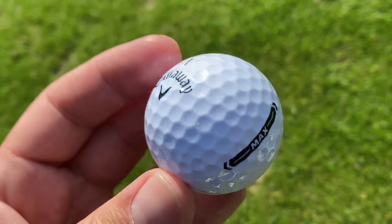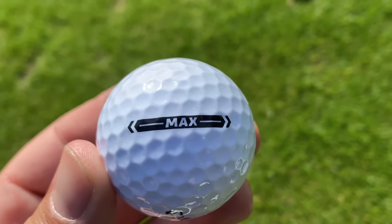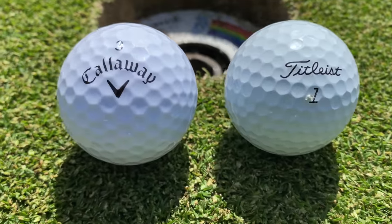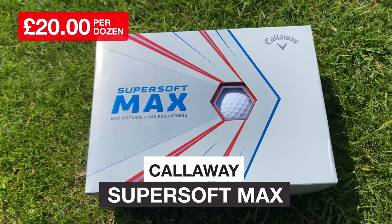I'm intrigued to see how it feels, how it flies, how it performs, and also what it's like putting with — because you'd think a bigger ball is going to be harder to get in the hole. Price-wise it's £20 per dozen. I want to see if they do launch higher and are easier to hit. Let's find out and let's play golf with some big balls.